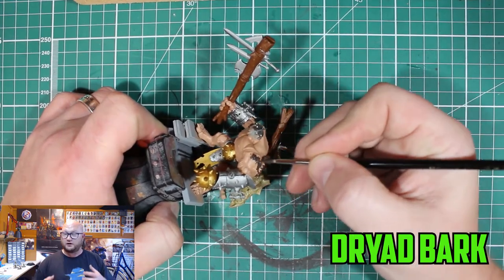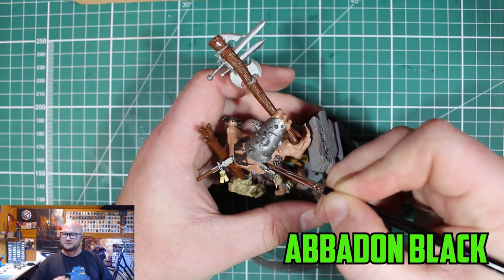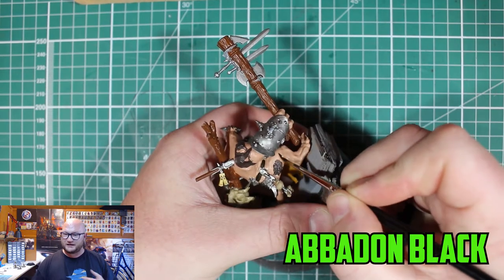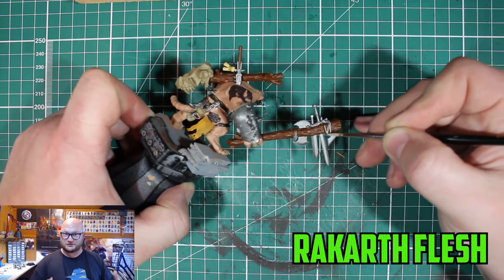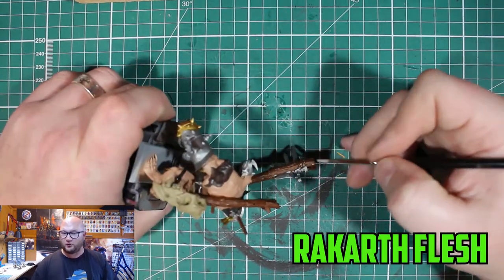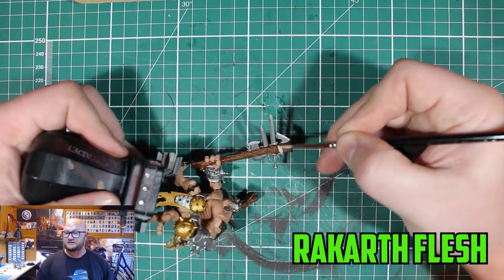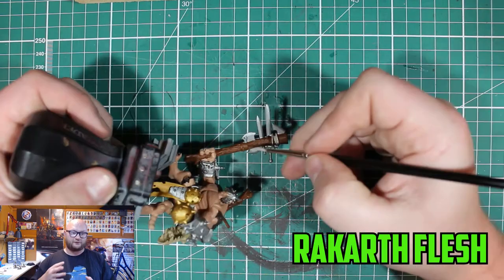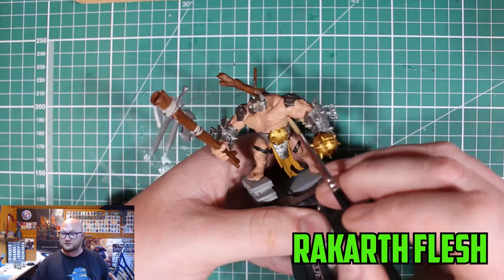For little parts of fire — he doesn't have a whole lot — I went with Dryad Bark for a different color. Some of them I might have used gray because I like to give all different kinds of colored fire. For any straps and things like that I went with Abaddon Black to give them that solid dark color. Then I went with Rakarth Flesh for any of the raw parts, teeth, and nails on his feet and hands, just to give a slightly different color from the Zandri Dust bone.